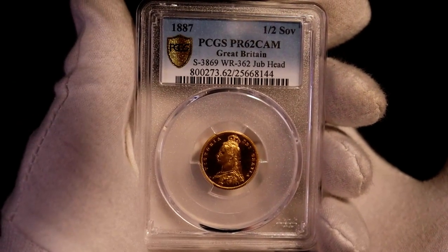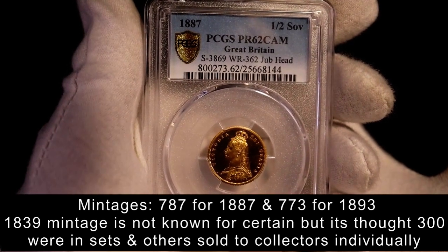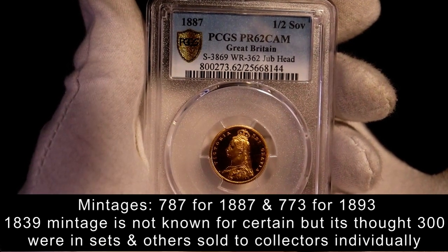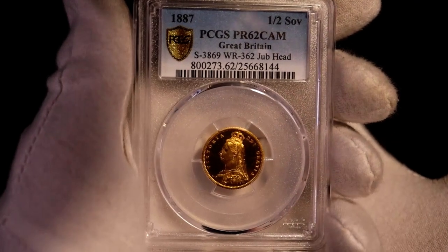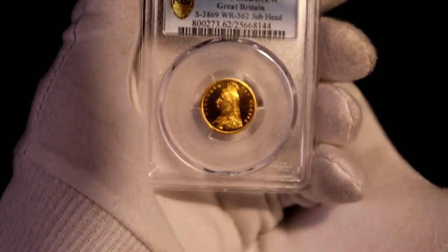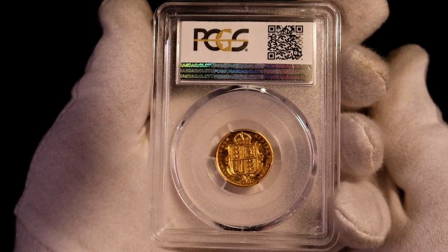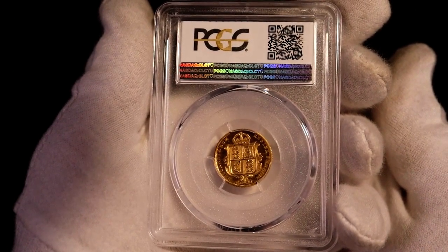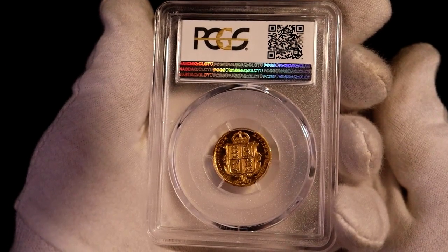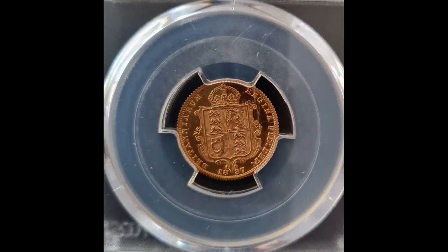Also, the 1887 is the cheaper of the three Queen Victoria proof half sovereigns, the others being the 1839 Younghead and 1893 Veiledhead. I took a look at the Marsh price guide, and that shows for a coin with the same grade, the 1893 would price about 20% higher than the 1887. There are three varieties of the 1839 half. The first two would be three times more expensive, and the third variety about six times. So the 1887 represents the most reasonable entry point. It's great to have this coin as a long-term part of the collection.